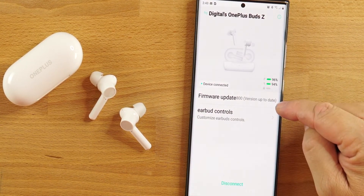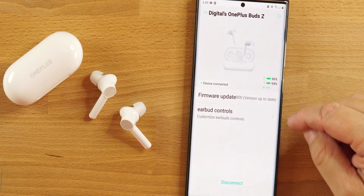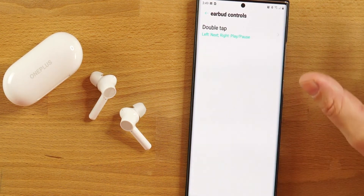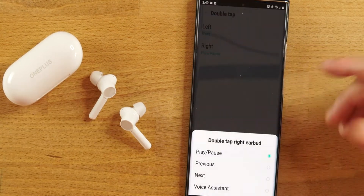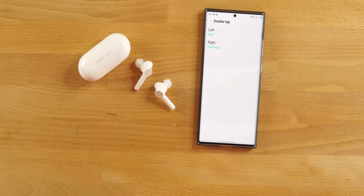If there's a firmware update, this is where you'd go. You have battery percentages, and that's about it — there's not much else. You do have earbud controls where you can change your double tap. Right now I have not tested the double tap or heard these at all yet. From first impressions, touch controls appear to be double tap only. You can change left to next track and right to play and pause. It doesn't look like there's any volume control.